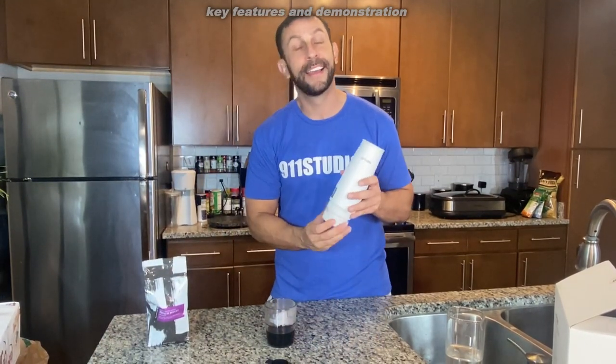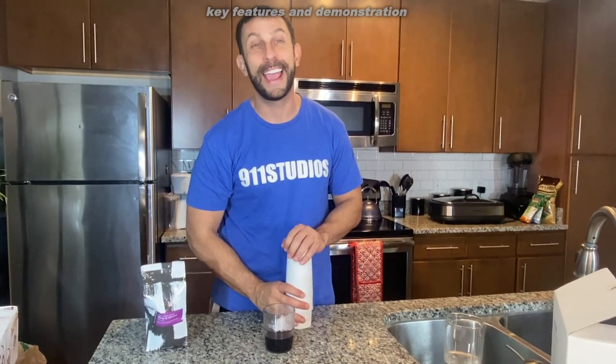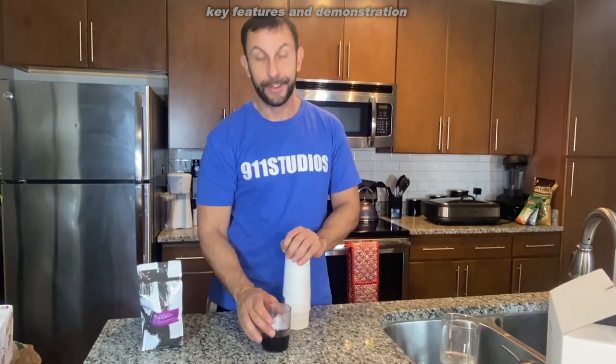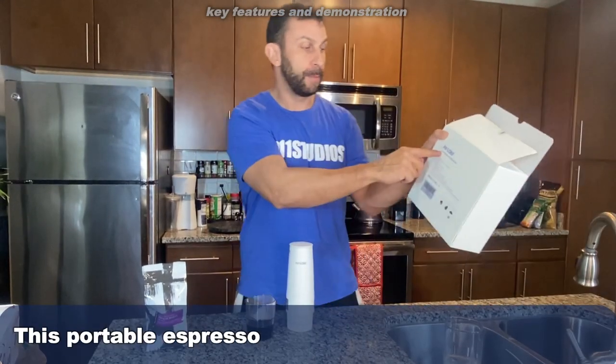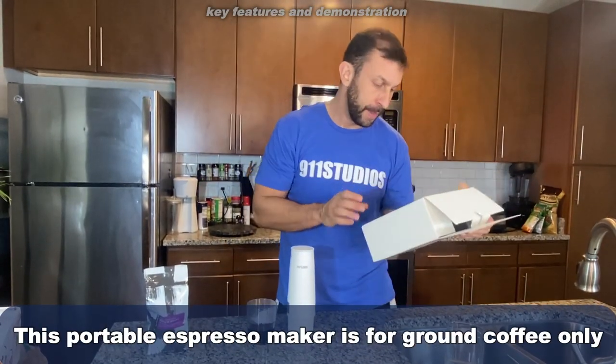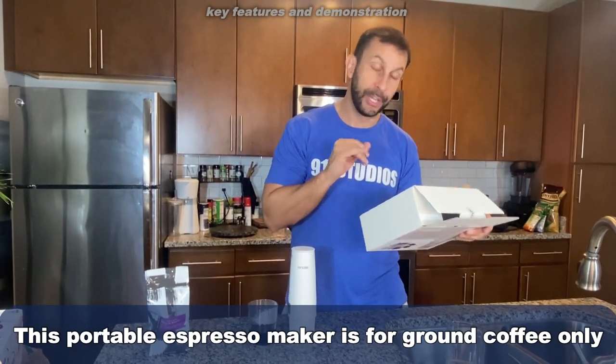Quit paying the travel prices you're paying. Going to those coffee shops and paying $8 or $10 for a coffee? No more, folks. This thing does espresso — it's absolutely fantastic. It's a portable electric coffee maker from K-Flow, 800 mAh, and it's absolutely incredible.